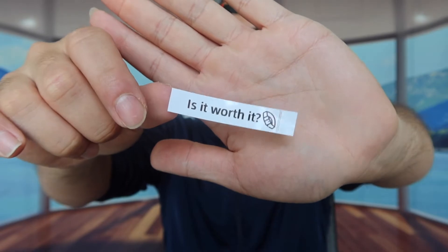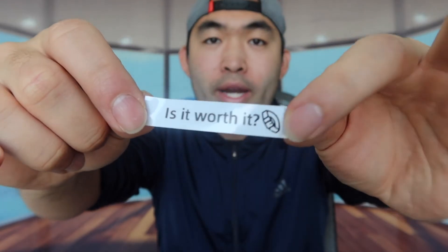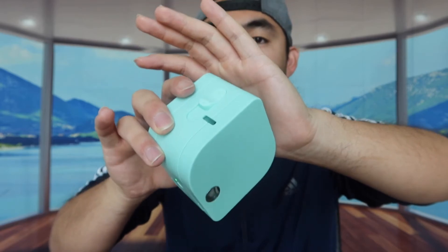I definitely love the option to connect it to the app and use Bluetooth to print. The print quality is actually pretty good. In terms of settings on the app, there are 37 font styles, 12 different borders, and 748 icons or stickers to select from. Whether you want to label containers, uniforms, or anything else, you can do all of that. The labels are waterproof so you can use it indoors or outdoors, and the product is small and portable so you can bring it on the go.